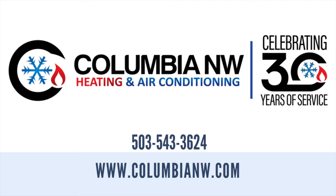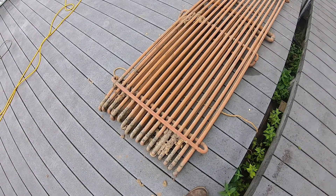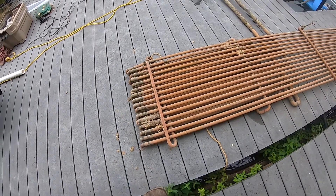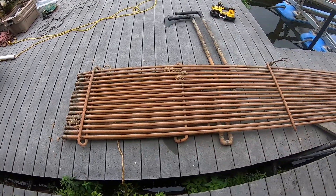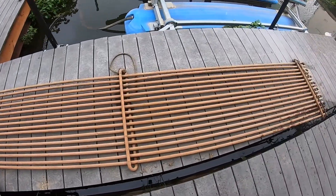In this video, we are replacing a WaterFurnace Premier 2 geothermal heat pump with a new 5-series WaterFurnace heat pump. This was the existing loop that was submerged vertically in the water. After pressure testing this existing loop, we found that it was leaking beyond repair.